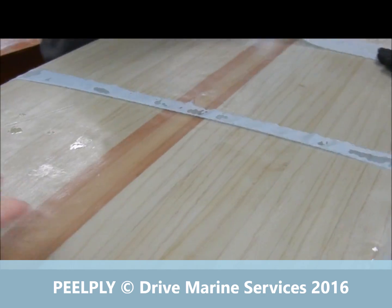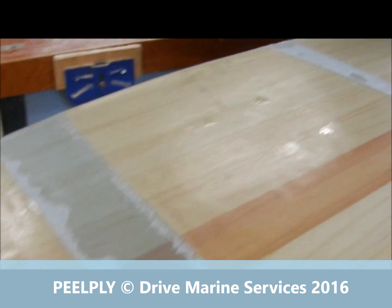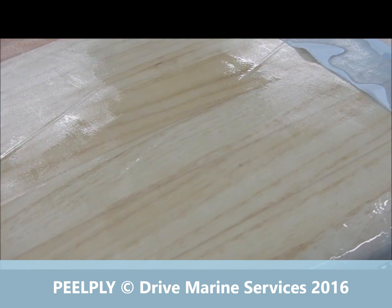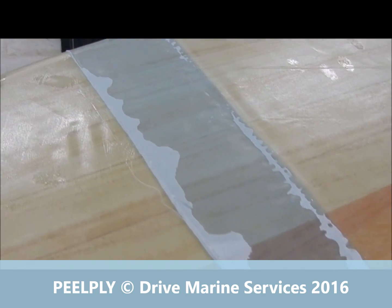What we're after is this nice finish here where it's just wet out. If there are glassy bits on the surface, that means there's been a bit too much resin used, and it's important not to have too much resin on your joins.